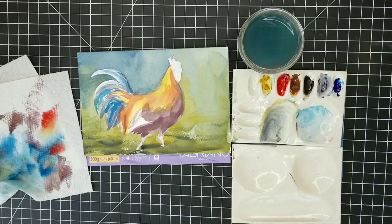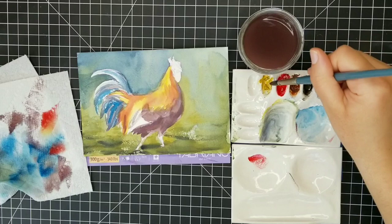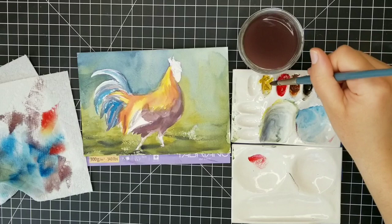Throughout this process, especially when I start going in with texture, I'm going to zoom in so you can see a little bit better what I'm doing. It won't show my paper towel anymore in that frame, but just know that I'm almost always blotting my paintbrush off on my paper towel before I apply it to the painting, because when I do the texture layers I do that pretty much completely with dry brush.